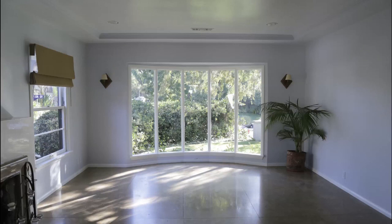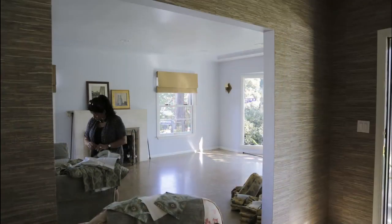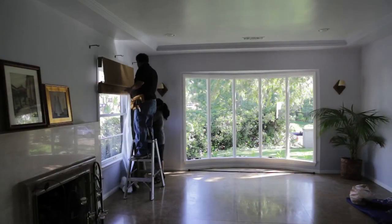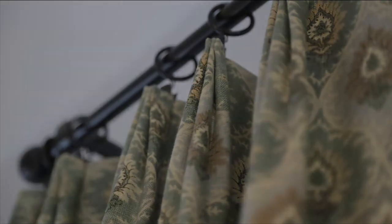New draperies were installed to freshen up this living room. The fabric was chosen for its soft color palette and mid-sized pattern. George Aranda of Jay Aranda Drapery suggested a butterfly pleat, which is similar to a French pleat but stitched together at the top instead of the bottom, and noted it was a popular choice right now.